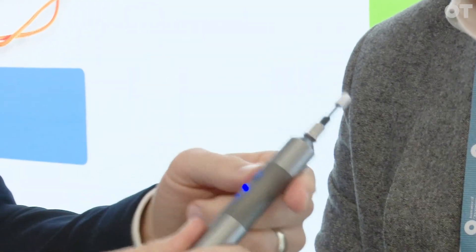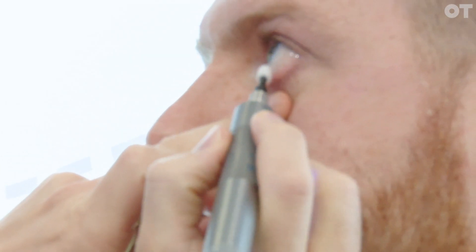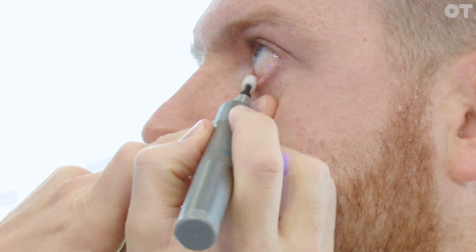It's got two settings — it's spinning clockwise and anti-clockwise. I'll just pull down the lower lid and you can see it's fairly non-invasive. The patient's not screaming in agony or anything like that.